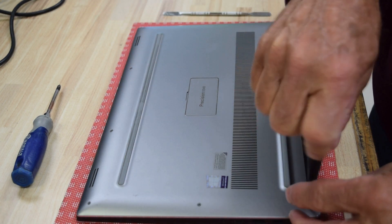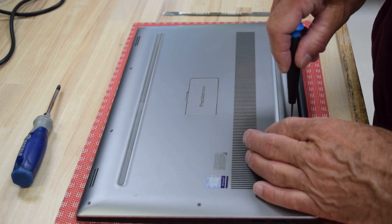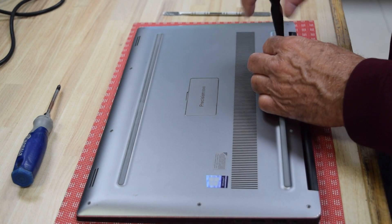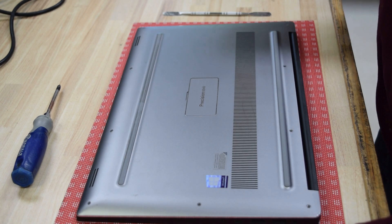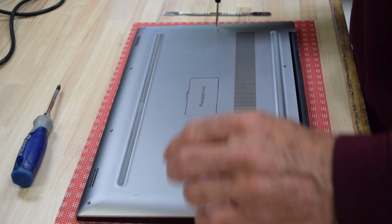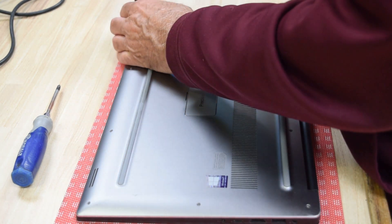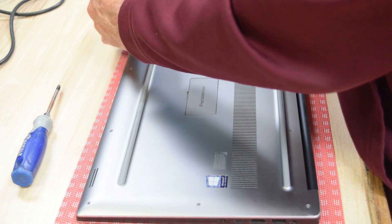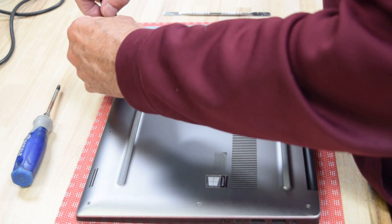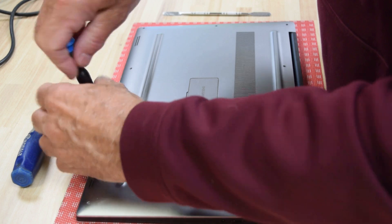You can find the right Torx size from a hardware store set. Now we're going around the perimeter removing all these screws so we can take the bottom cover off. Once the cover is off, it snaps in with some plastic tabs, which is what we'll use the pry tool for. Continue carefully removing all these small screws.